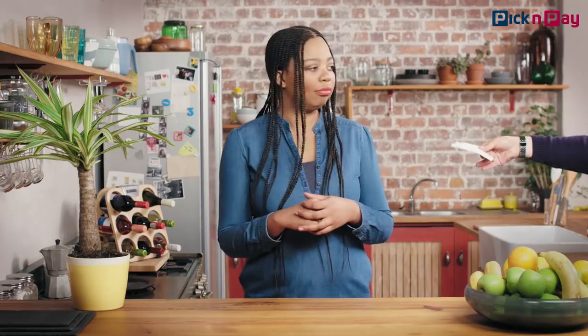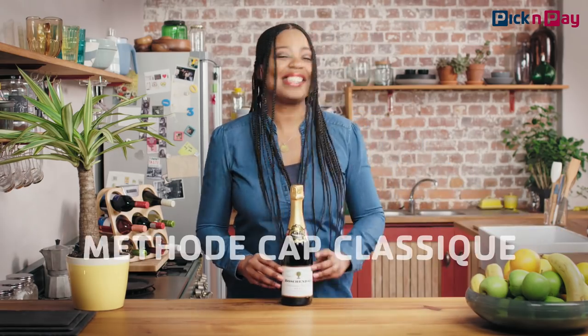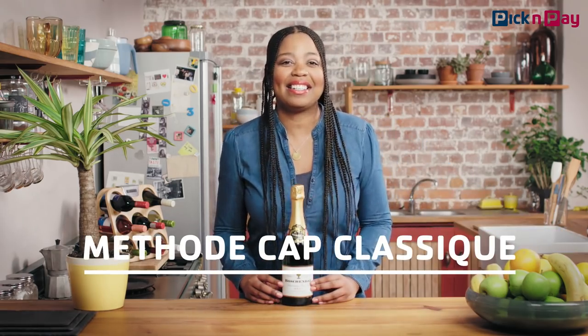Bring out the champagne! Problem. Champagne can only be called champagne if it's made in Champagne, France. But do not fear, because the bubbles are still near. In South Africa, we do make it, but it's called Method Cap Classic.